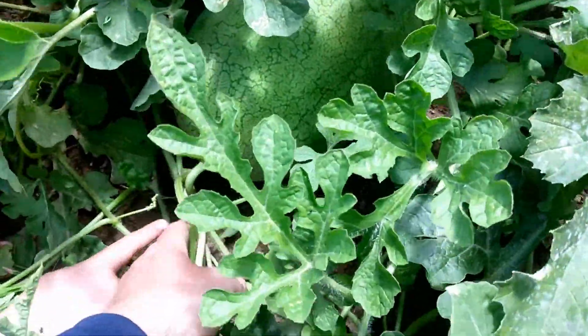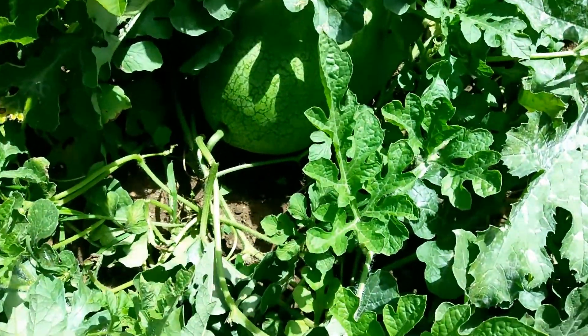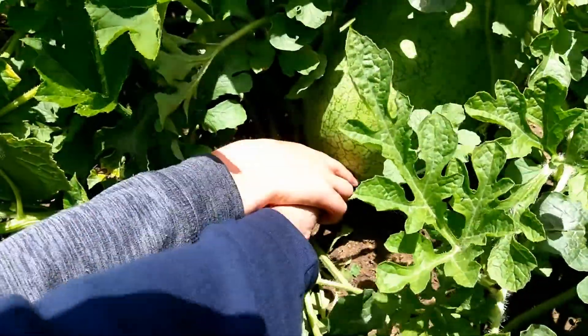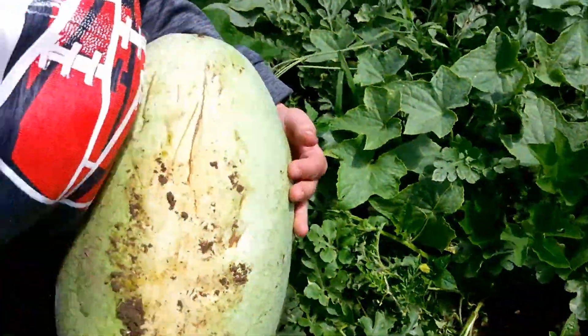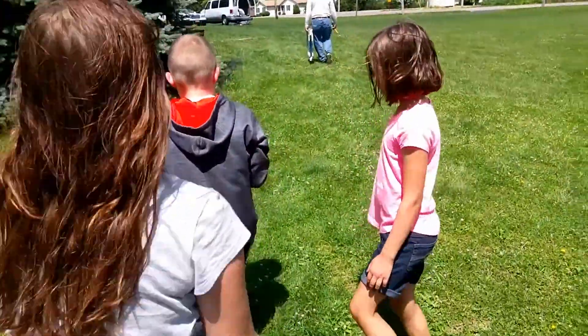The twirly tendril coming right off of it is brown — that's the sign it's ready. Samuel has been begging to pick it, so he snapped it off. We'll crack that open later, maybe make a video about it. I'm thinking it's ripe because that tendril was all dried back. I'll definitely be saving seeds from that one for next year.